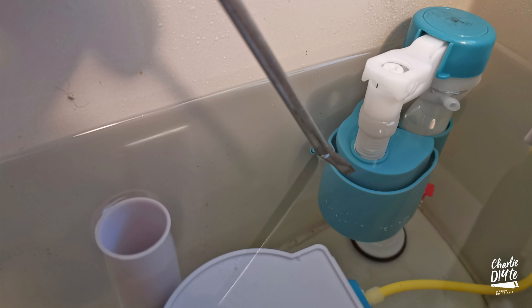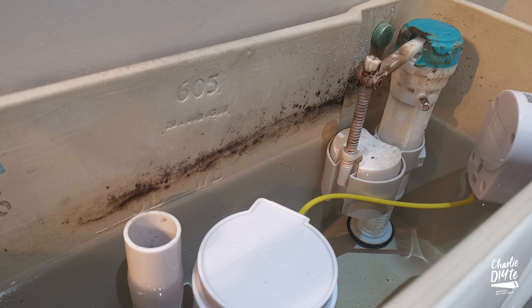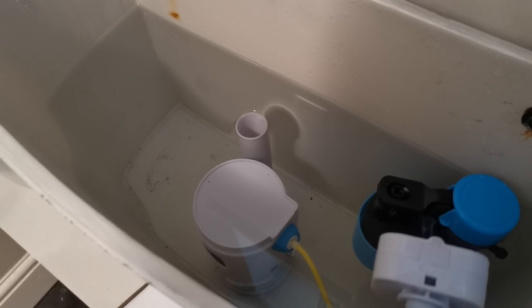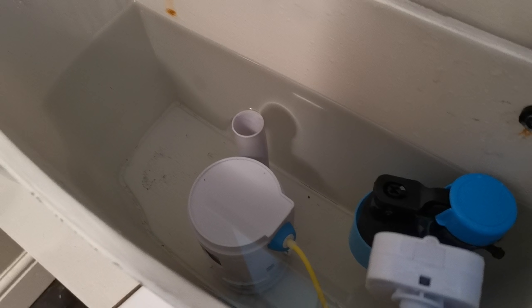Unfortunately, the V-buff fill valve that I installed at the time failed within a matter of days, which is surprising as I've got a similar fill valve on the upstairs toilet installed about five years ago. On James's recommendation I installed this Viva Skylo bottom entry fill valve in its place — a lovely bit of kit with its brass thread — but unfortunately this also failed within a matter of days, as you can see here with the water over the overflow pipe.